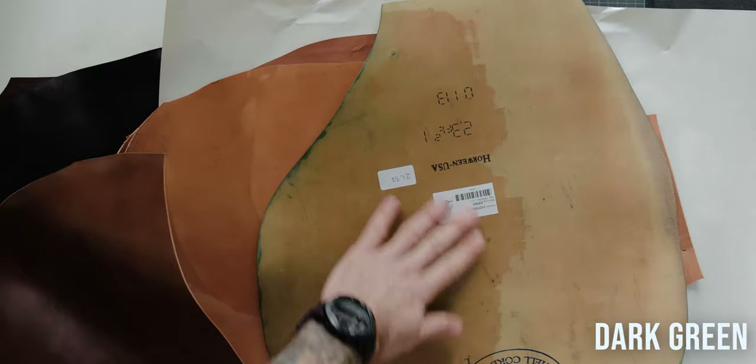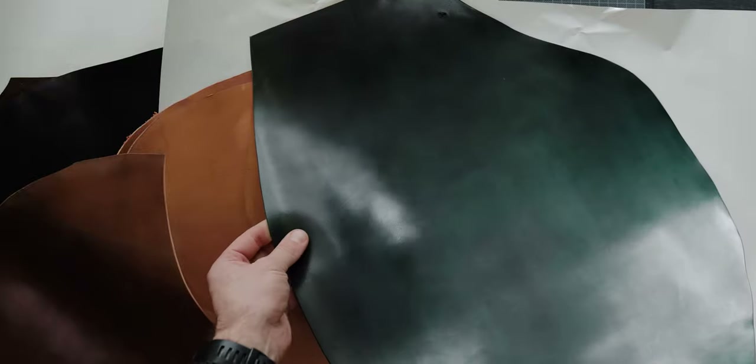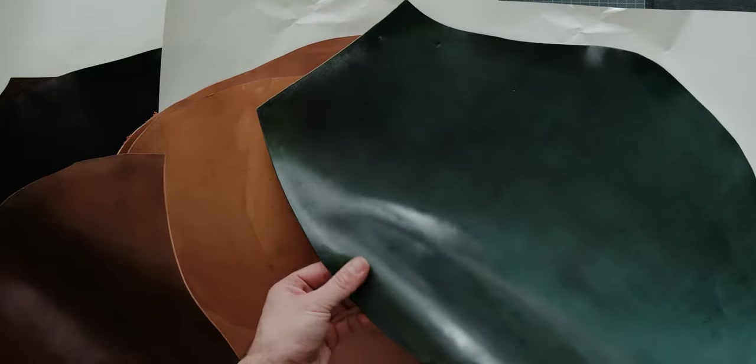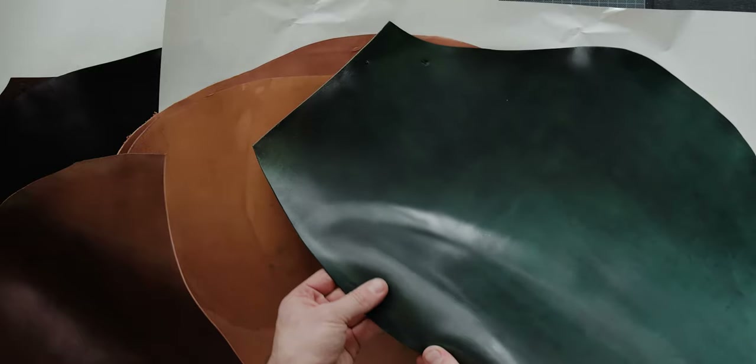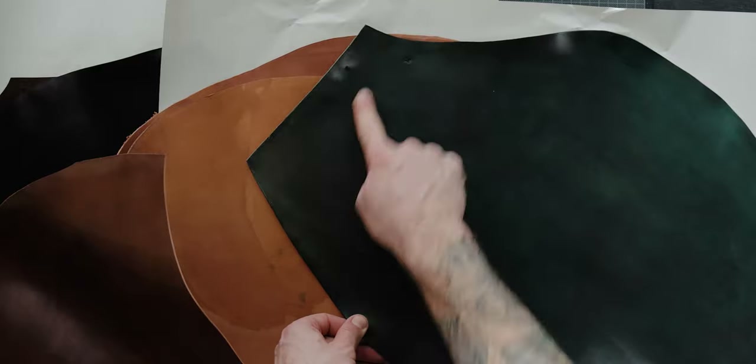This is a dark green piece. It's also pretty good quality, only these edges are not super quality. It's more like this size piece.